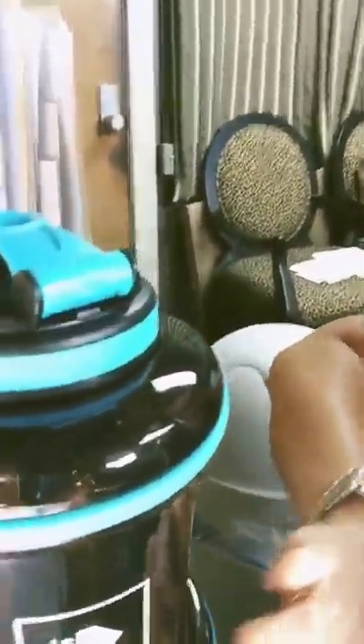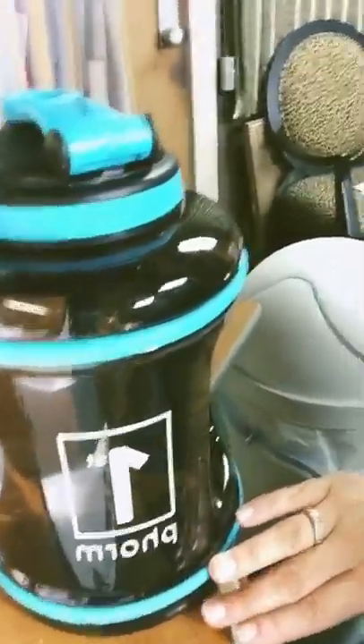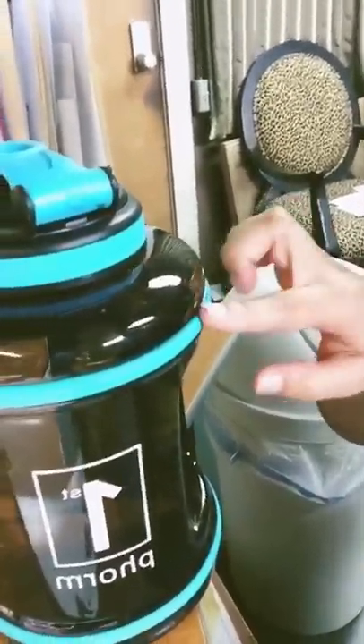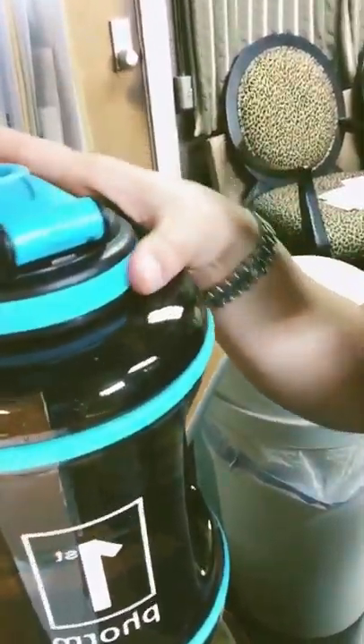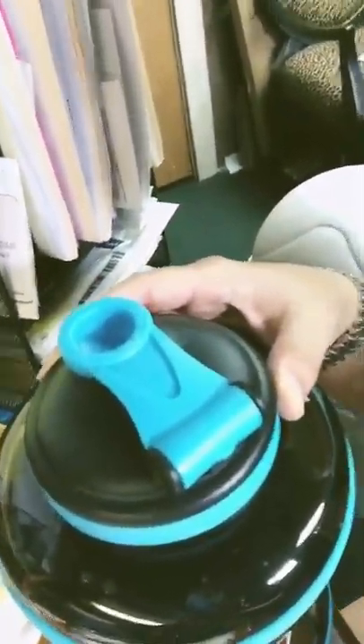The lid popped off and all my water came out, but the awesome thing is it didn't break — it still works great, no leakage. It has these rubber pieces on the sides, and because of those it just bounced. I even heard it bounce. It did not break. I am very, very happy with this.